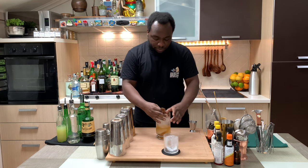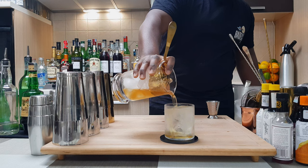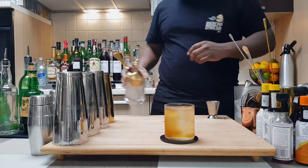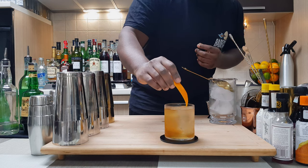We're gonna strain everything into a glass with a slow pour. For the garnish, it's going to be one orange peel — just a little peel placed in the glass.